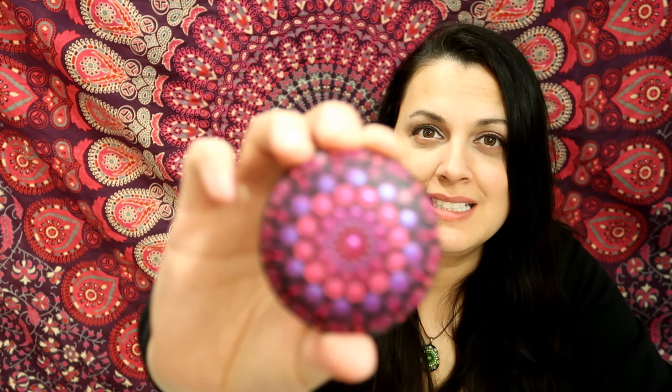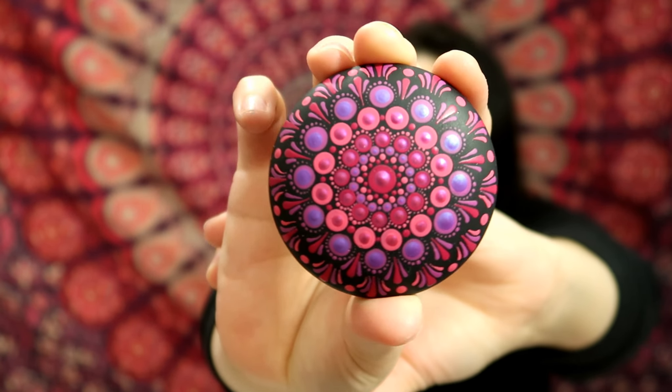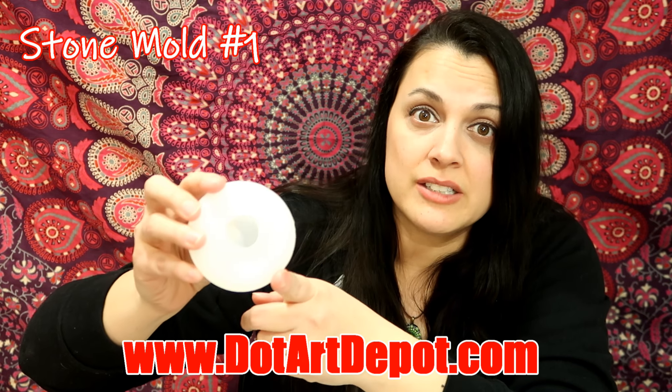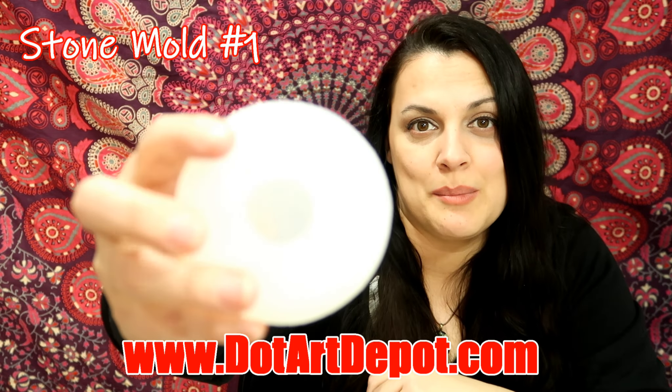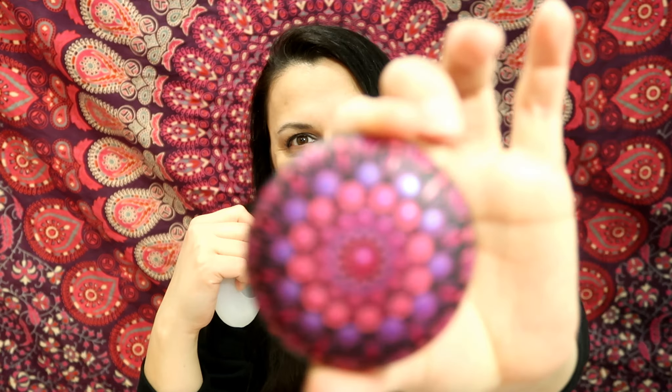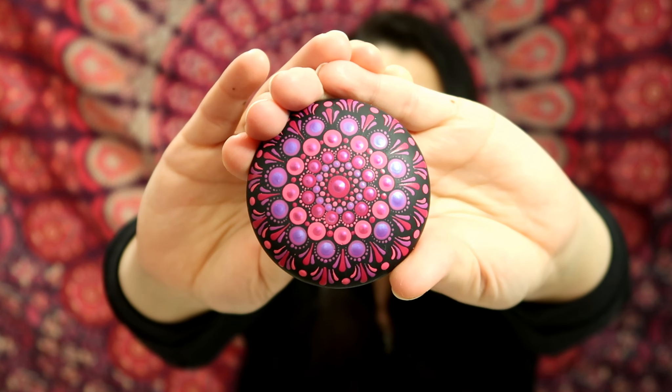If you have my old set of dotting tools, don't worry — I've still got all the colors with the right sizes matched to the new set, so you'll be fine following along either way. Here is what we're painting: it is a beautiful little stone. I made this stone with my new stone mold number one from the Dot Art Depot. It makes a two and a half inch by one inch stone, and that's what this tutorial is going to be on today. If you have a small stone, you can absolutely follow along.